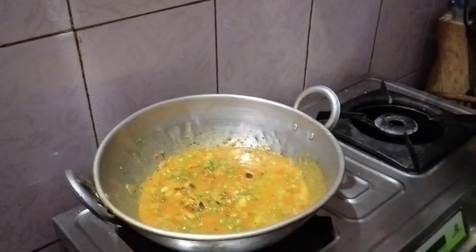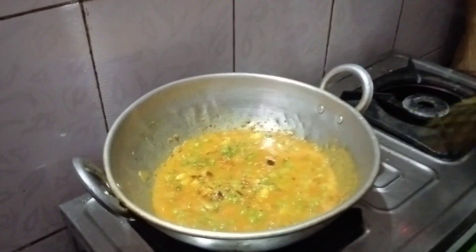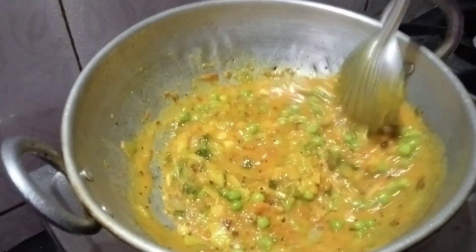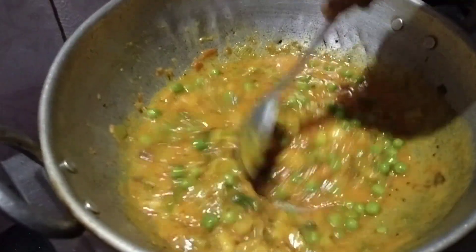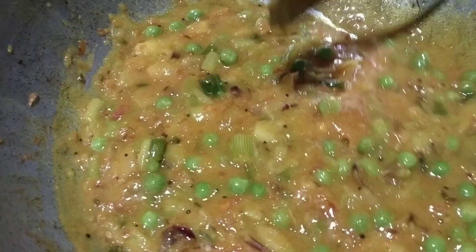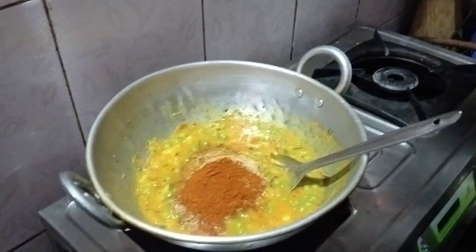Remove the lid — it has cooked very well, so sauté it nicely. Now add 2 tablespoons of besan powder and sauté. Then add the masala mixture.